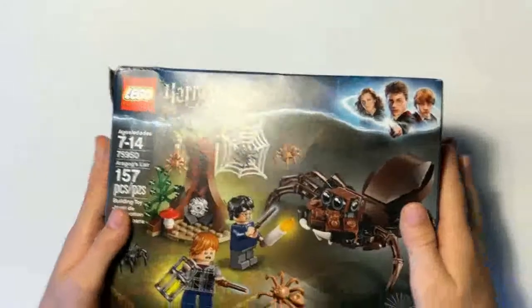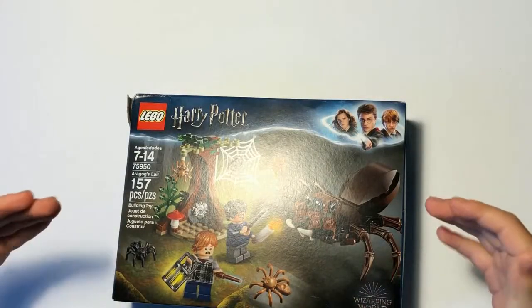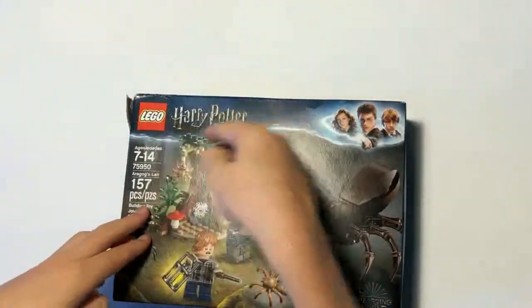Hey, it's Sir Saberton and today we are back with another unboxing video. We only did one other unboxing video and I was like, come on, this is boring. So we're doing a totally different unboxing video. Lego unboxing! It's Harry Potter!